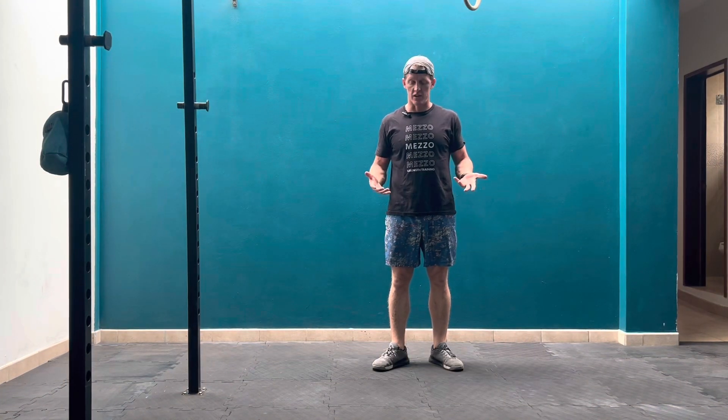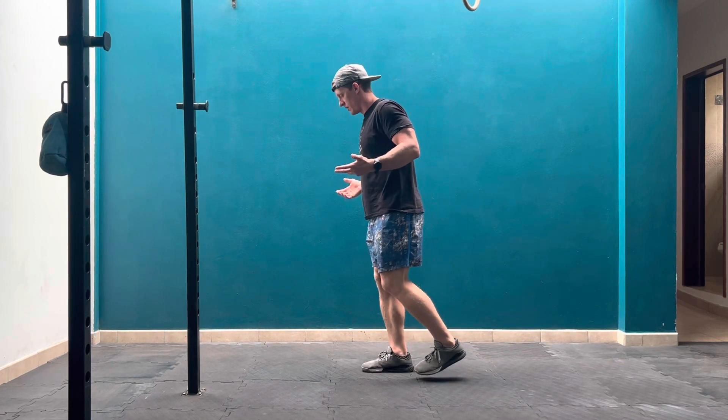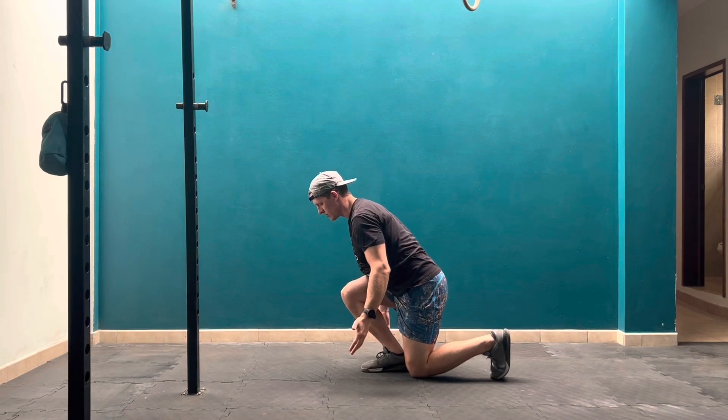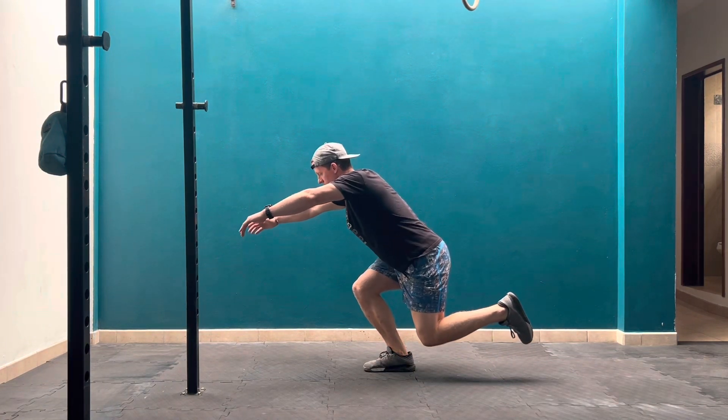An eccentric skater squat is a skater squat where you focus on the eccentric portion of the movement. I'm going to set up to do my skater squat — I'll come down slowly under control, touch that back knee down, then drop that toe and come up. I'll reset and do the same thing.